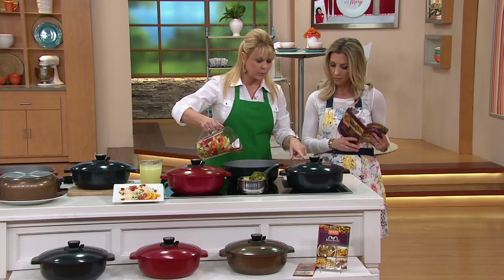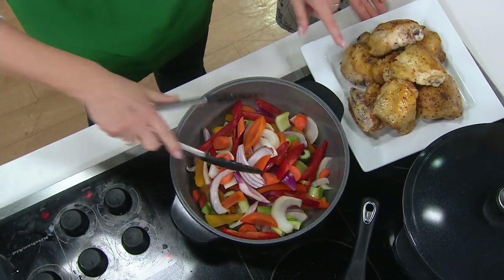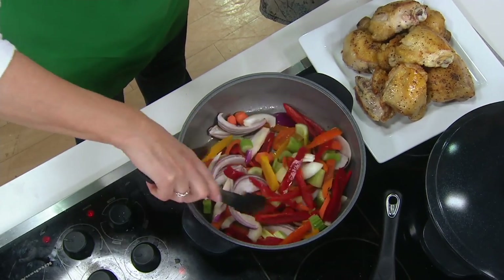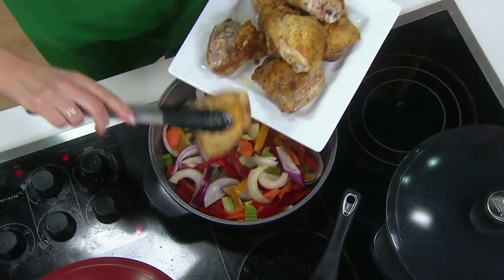Look at this beautiful browning — can you get browning even with this ceramic nonstick? Absolutely, no problem whatsoever. Look at the beautiful chicken browning. I took that out, I'm putting my vegetables in, I'll let those sauté a little bit, then I'm going to add my chicken back in. Those are chicken thighs.